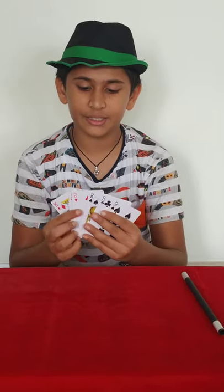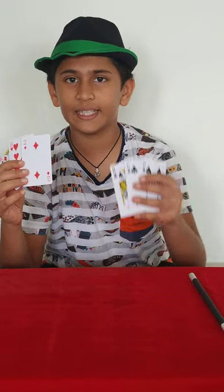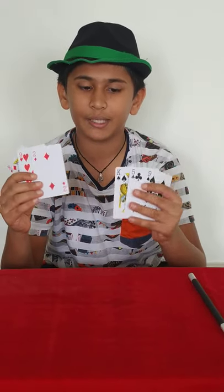To do this trick you need 6 cards, in which 3 cards should be red and 3 cards should be black. When you show the audience the first time, you have to show it like this: I have 3 red cards and I have 3 black cards.